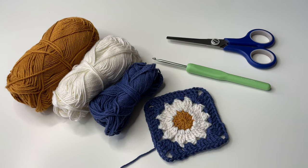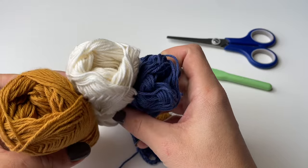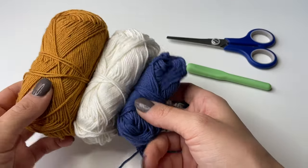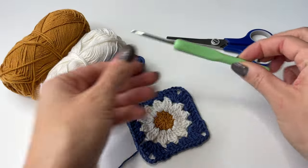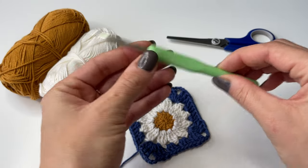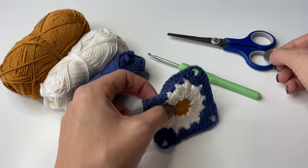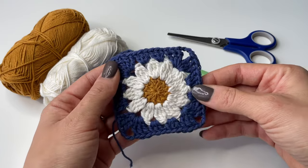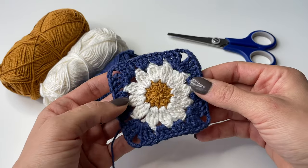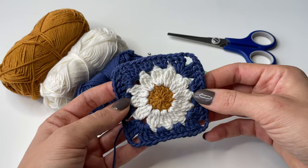Here are all the materials we are going to use. I have three different colors of cotton yarn which is four ply, and here I have my crochet hook — for this project I'm using 3.5 millimeter. Of course we will also need scissors. And here is what our square is going to look like at the end, so this is basically what I will teach you to do in this video.